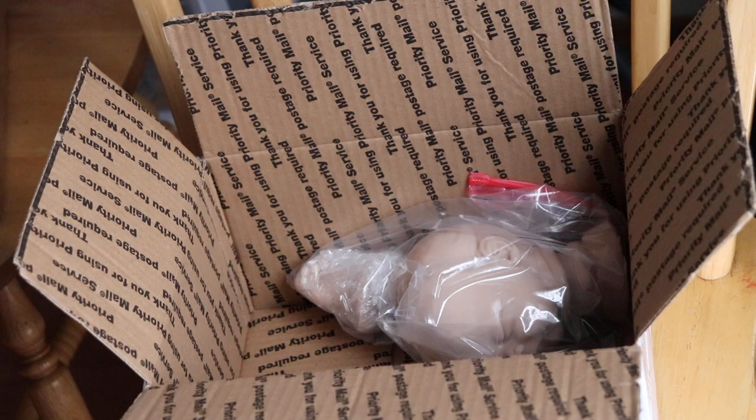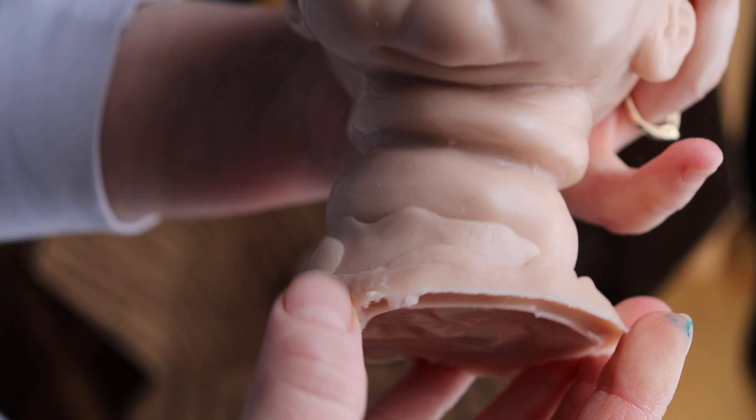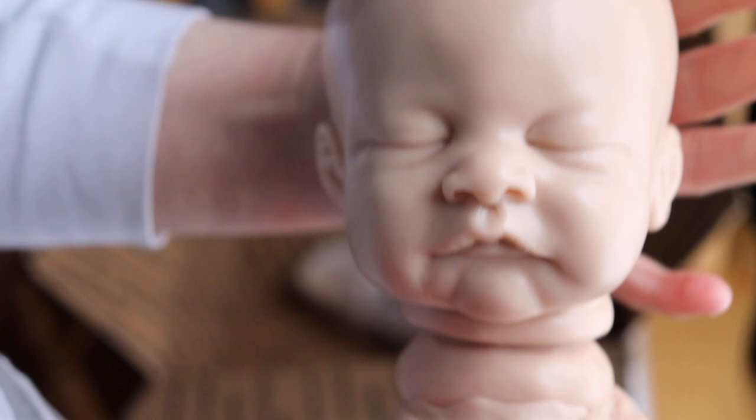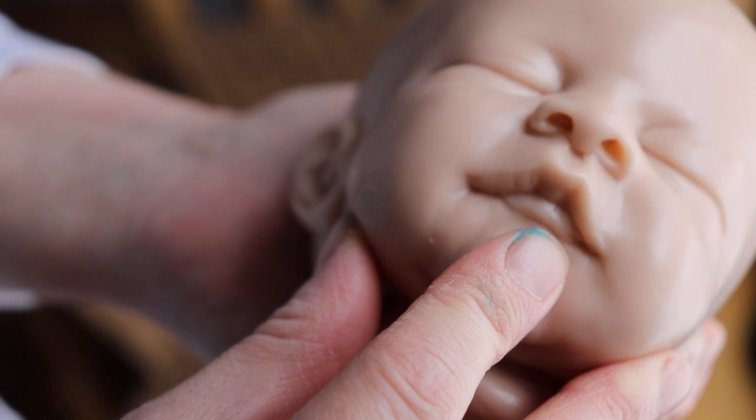So this is — I think you pronounce it Aslan. Her mouth's not open, that's okay. But this is little Aslan by Jennifer Sessman Price on Facebook. And she is a preemie — she's very small. I wish the mouth were open; I wonder if I could open her mouth.